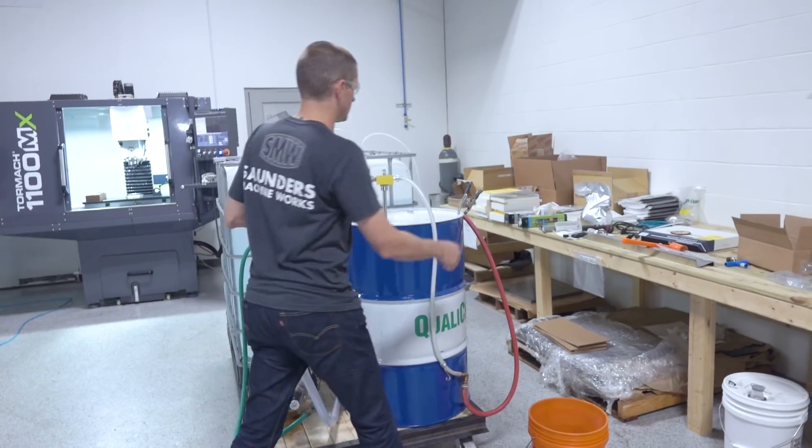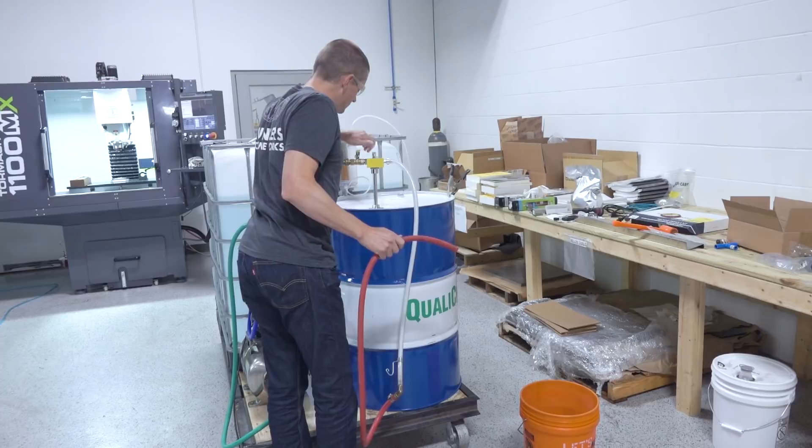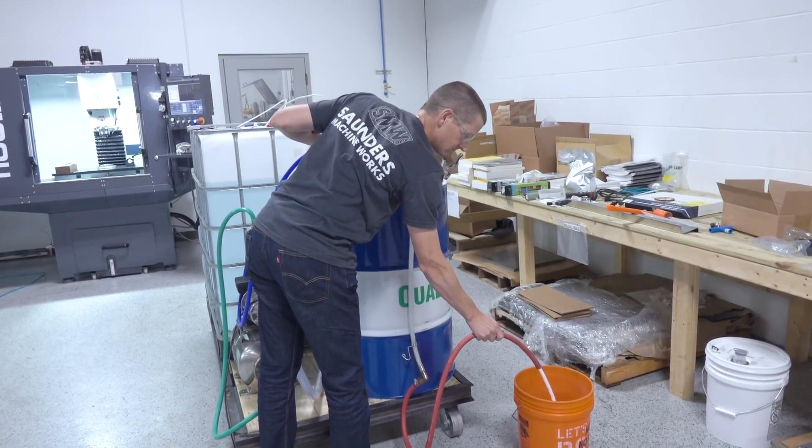If you're a bigger shop, get a DI system — this is a vendor service contract. Depending on how many machines you have or how much water you use, it's probably somewhere between $80 and $200 a month. They bring in a couple of tanks, monitor it, and swap the tanks out so you're never down. The benefit is you can use the pressurization of your local water source as it's pushed through the DI canisters, which lets you use things like Venturi-style adjustment knobs that are really handy for mixing coolant. It's a pretty good solution — it's what we see on most factory tours at larger shops.